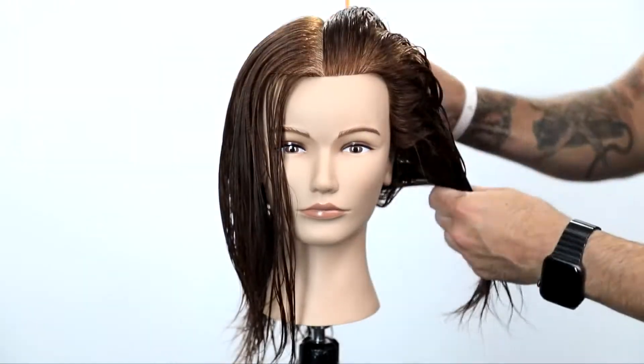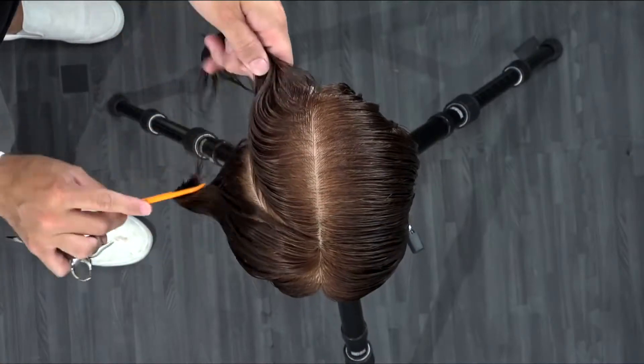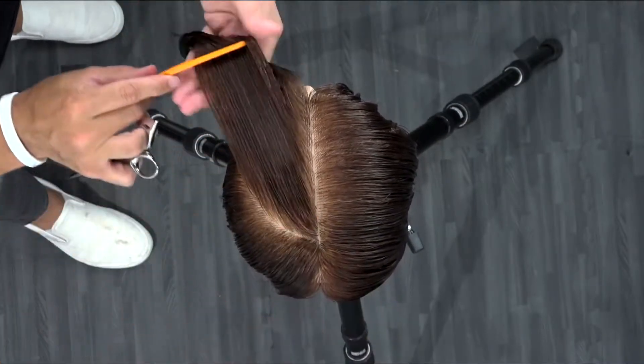What's up guys, welcome to today's video. Today we're going to be working through how to cut a round pixie haircut. I'm very excited to bring you guys this full technique.